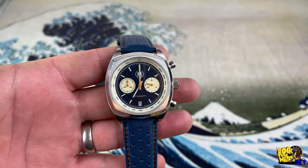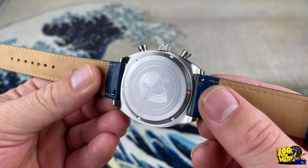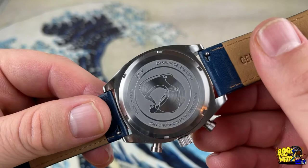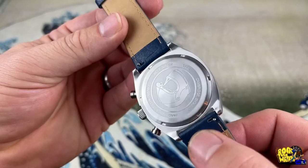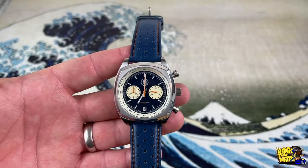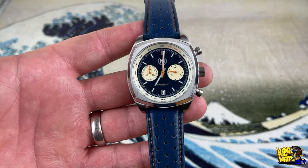Let's look at the very nice case back — it's a screw-down stainless steel. It says Marshan Drivers Chrono Mark 2, five atmospheres, Cambridge England — very nice. It does have quick-release spring bars. One thing I do need to mention is that this has a mineral crystal — this is just a prototype and it's on Kickstarter right now. The production version will have sapphire.